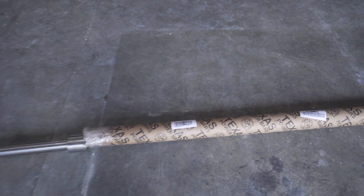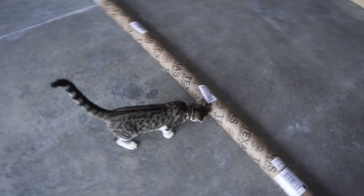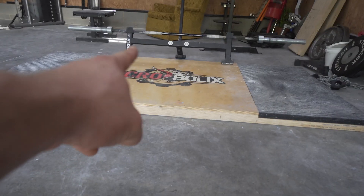I got this sumo deadlift bar in the mail. It is a Texas power bar basically — it's a traditional deadlift bar like that one over there, except the knurling has changed so it doesn't rip up your shins. I'm out of breath, I need to do some cardio.